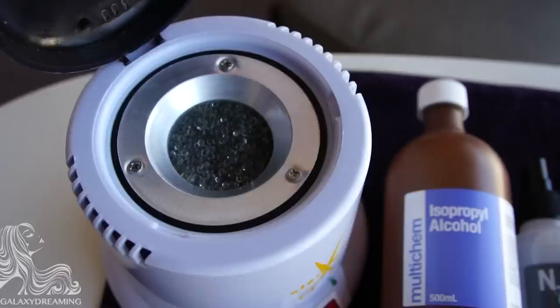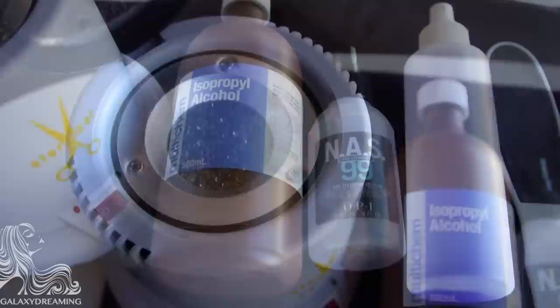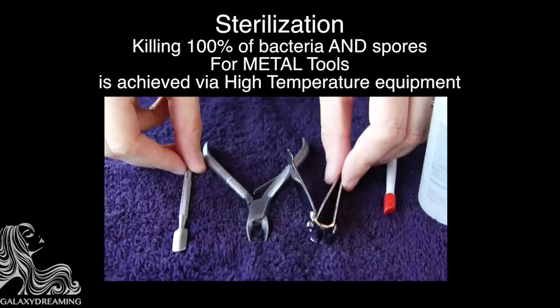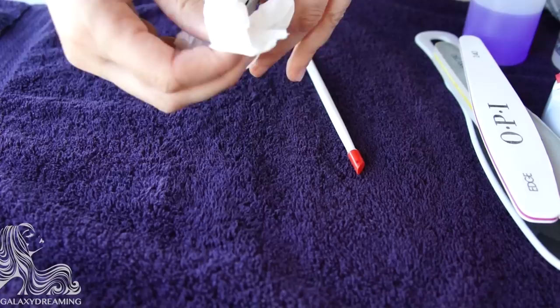Today I'm going to cover how to sterilize and sanitize your manicure and pedicure tools. Firstly, there is a difference between sanitization and sterilization. Sterilization requires the use of an autoclave, a bead sterilizer, or some very extreme hazardous chemical agent. To sterilize is to kill off 100% of bacteria.